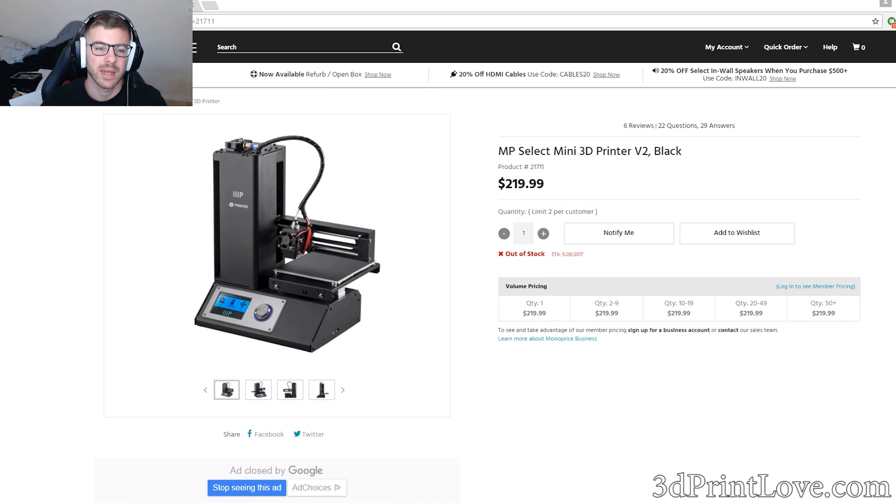Hey, what's going on guys? Daniel from ModBot and today we are going to be looking at the Monoprice 3D printers — at least an update on the Monoprice 3D printers. I haven't talked about them since probably January or maybe February, so it's been about three months.